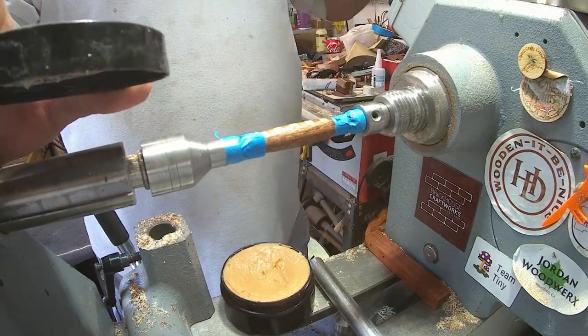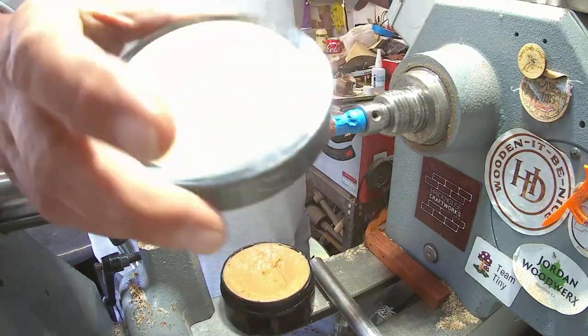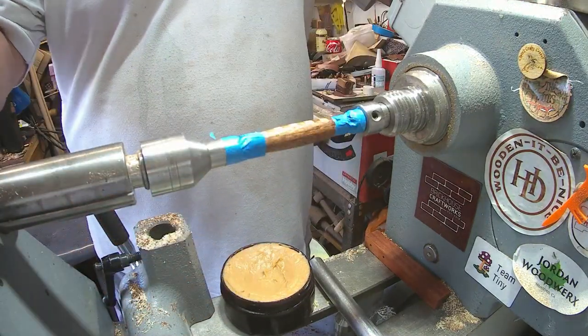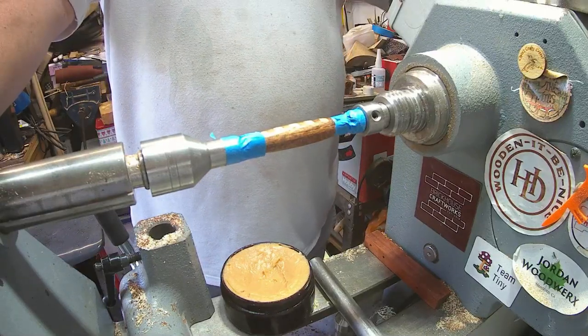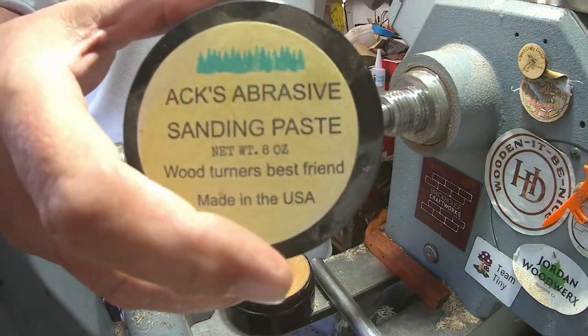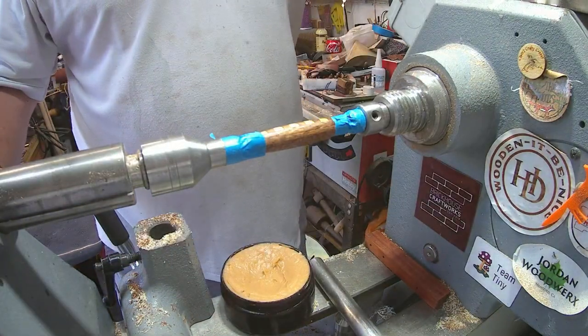To finish the pen, I've used something I haven't used for a while — this was sent to me quite a while ago and it's Axe Abrasive Paste. Tom reached out to me and said, 'Hugh, do you want to try it? No strings attached, we're not looking for anything in return.' I said I'd love to, because I've seen a lot of videos I've watched in the States use this. So let's see what it does to a pen.